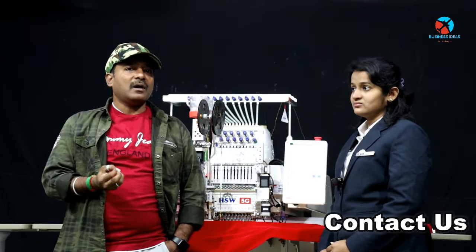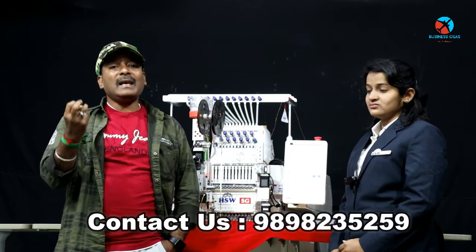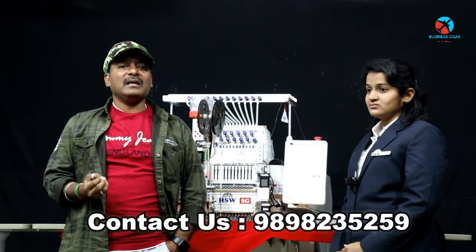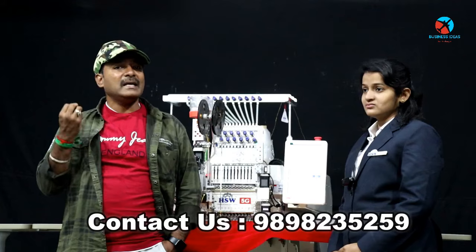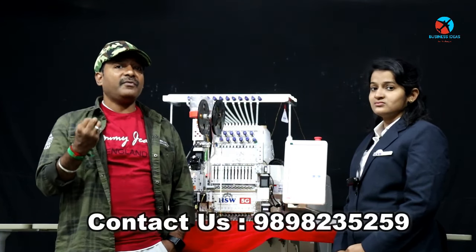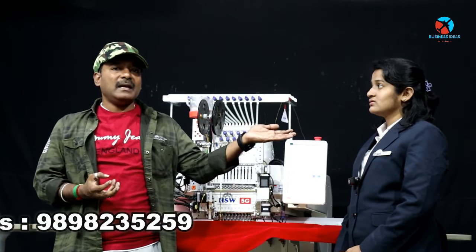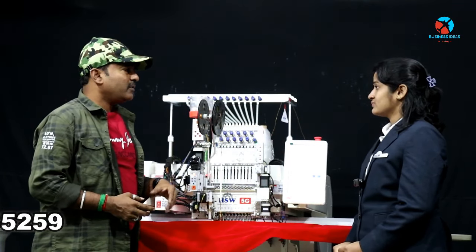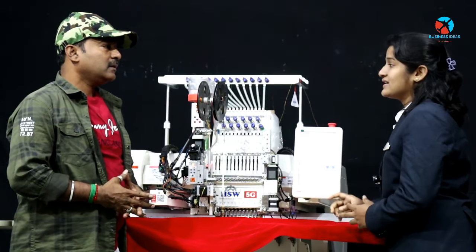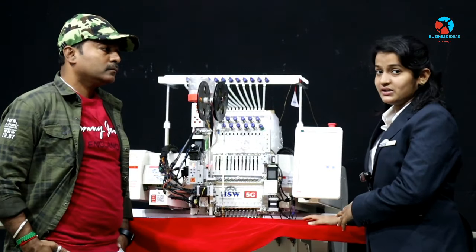We have had some problems with this machine and we have been looking at customer feedback. I am working on the latest machine. We are working on the 5G HSW embroidery machine. In this machine, there are 12 features with updated features. 4G means the 5G updated machine.